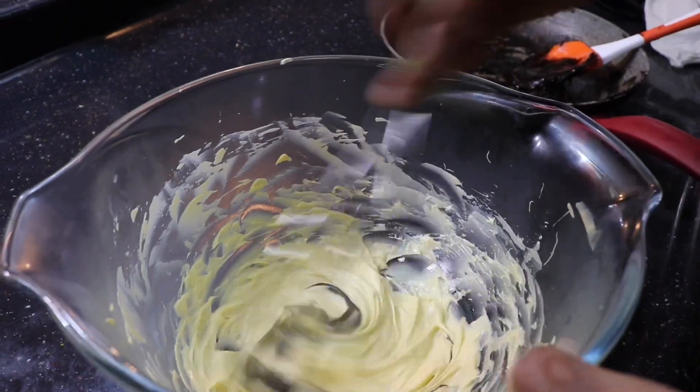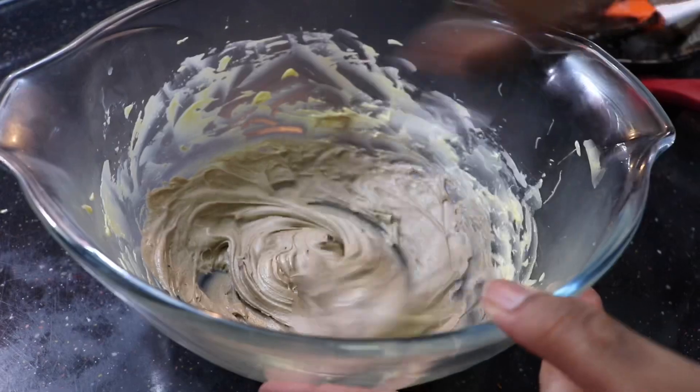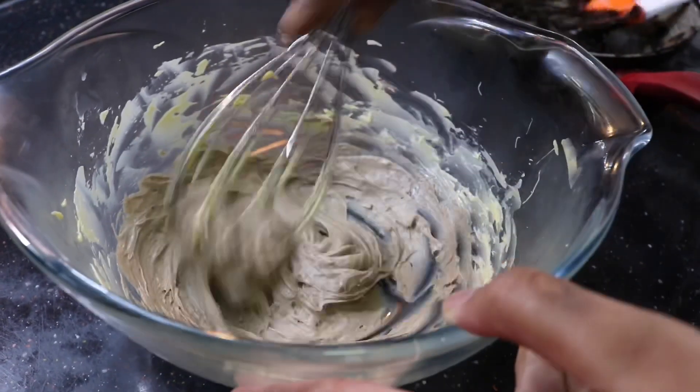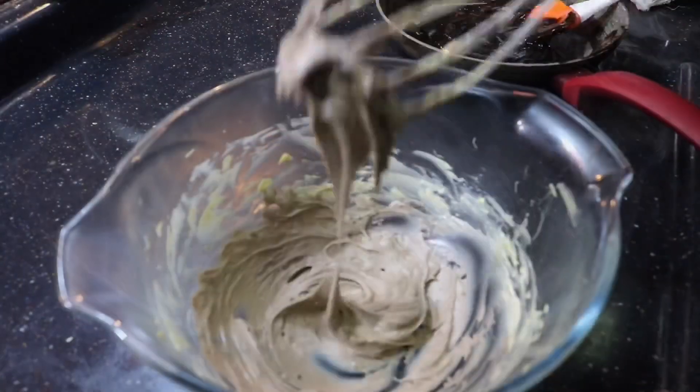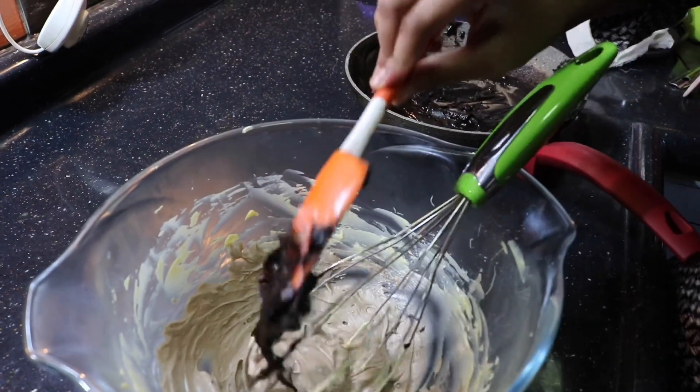You need to completely cool the milk and sugar mixture, because if it is hot it will melt the butter and the consistency of the frosting will not come right. You need to completely cool it and then only add it in.